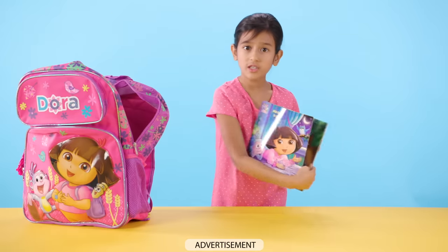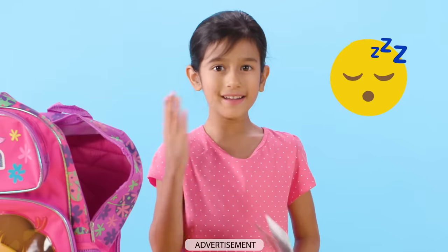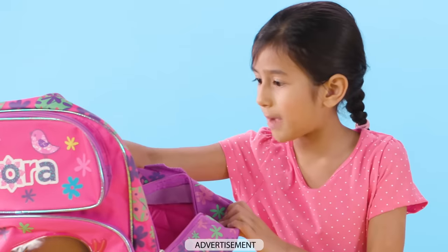Wow, it's Goodnight Dora. I always read this book before I go to bed. Now let's see what else I have in my bag.